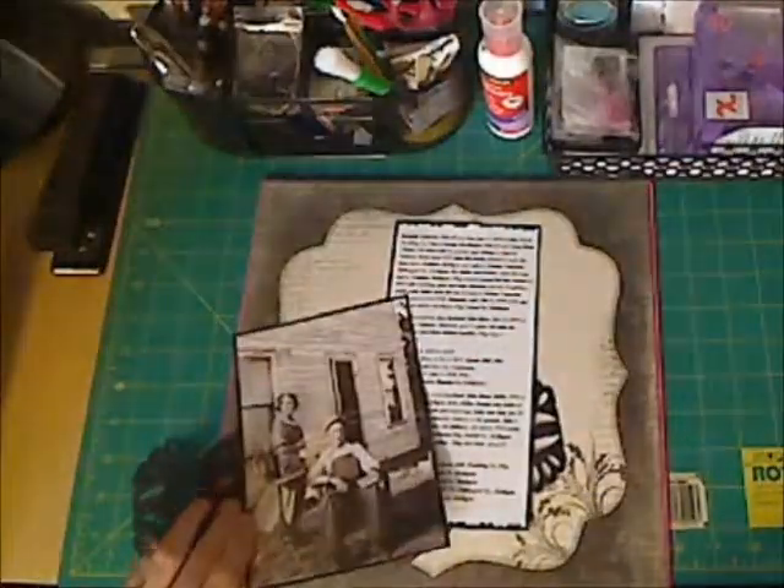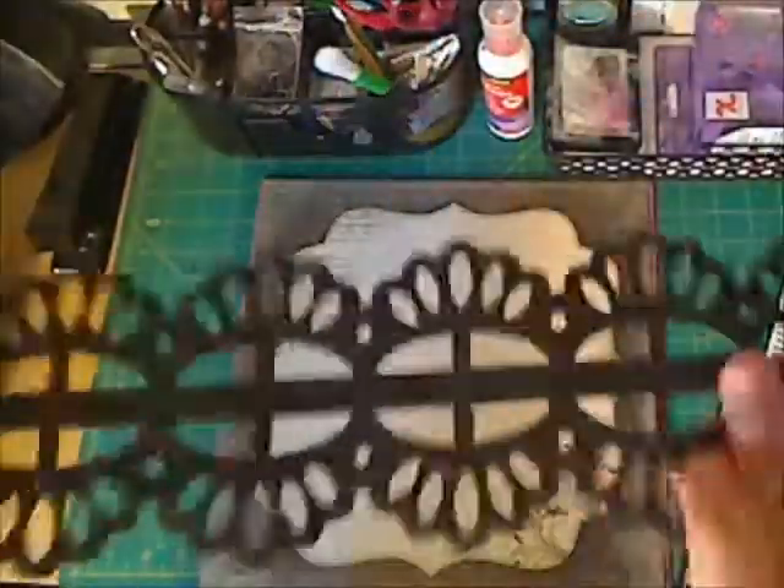Hello, everybody. I am back with another layout or process video.